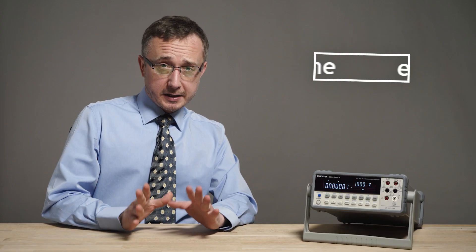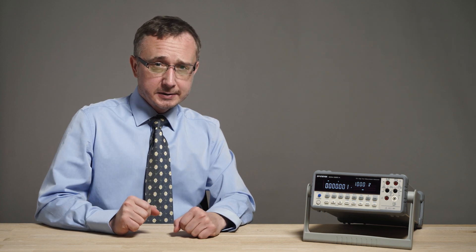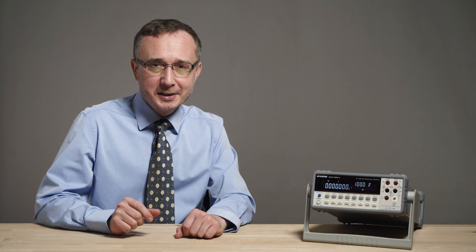If you would like to know more about the GDM8261A you can contact us or leave a comment. You can also find more information from the link in the description. Thank you for watching — you can find more videos on our channel. Do not forget to subscribe and hit the bell button to be notified when new ones arrive.